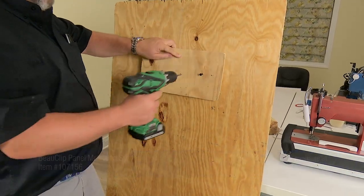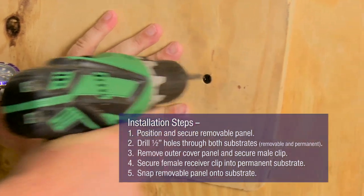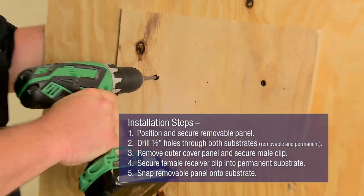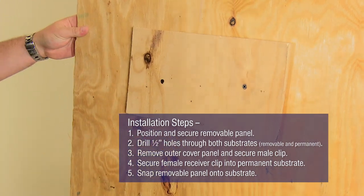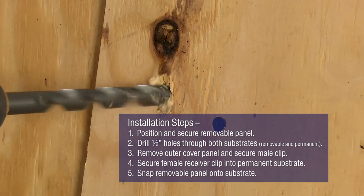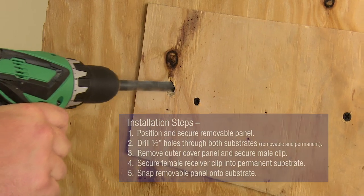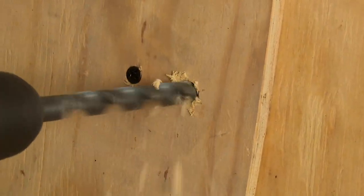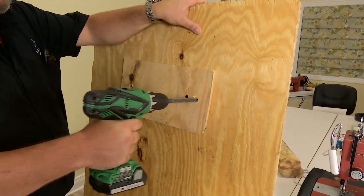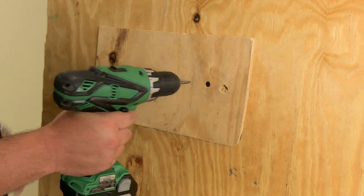In this video we will demonstrate its installation on some scrap plywood. First, secure panels in place over top of each other. These temporary screws hold our assembly together so we can accurately drill through both. Using a ½ inch drill bit, drill through both surfaces all at once. Each BowClip will secure approximately 15 pounds per clip. We recommend using one BowClip for every 14 inches if using 3⅛ inch plywood material.